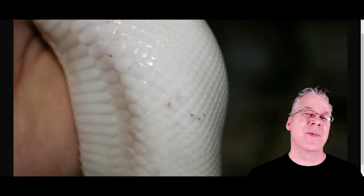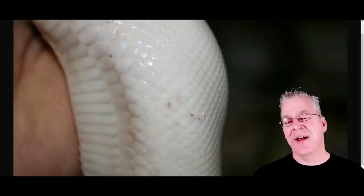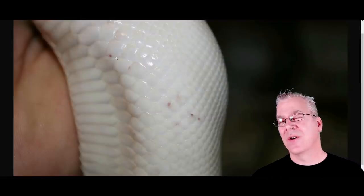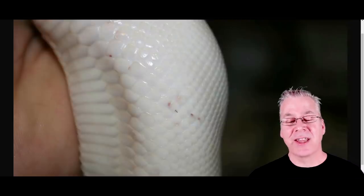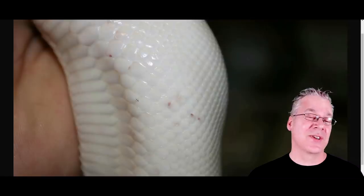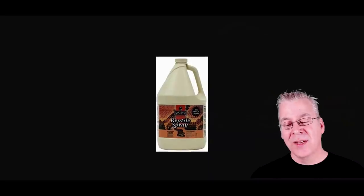The snake mite burrows between the scales and you can't get them off. They suck the blood of the snake, and when they leave the scales they leave behind little tiny sores. I pulled up a picture that's a perfect example — especially on a white snake you'll see a lot of sores. When I had a bad mite infection my whole snake was covered in sores, so you definitely want to get rid of snake mites.